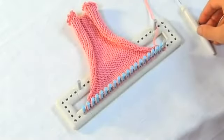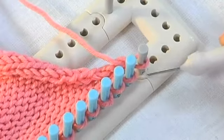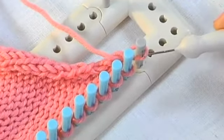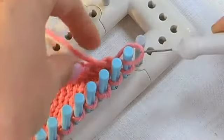I'm going to show you how to do a knit decrease for single knitting. It's really easy. You just grab your knitting tool, pull off the loop on your first peg, and place it onto the peg next to it.